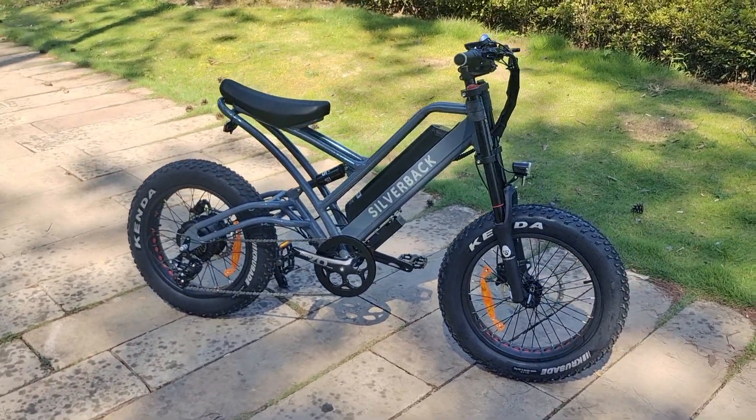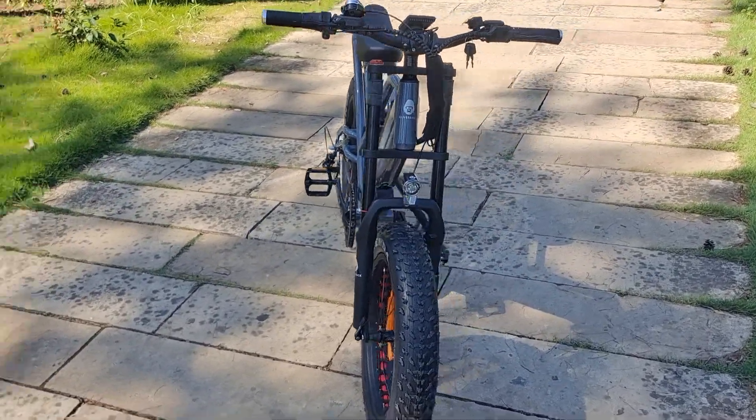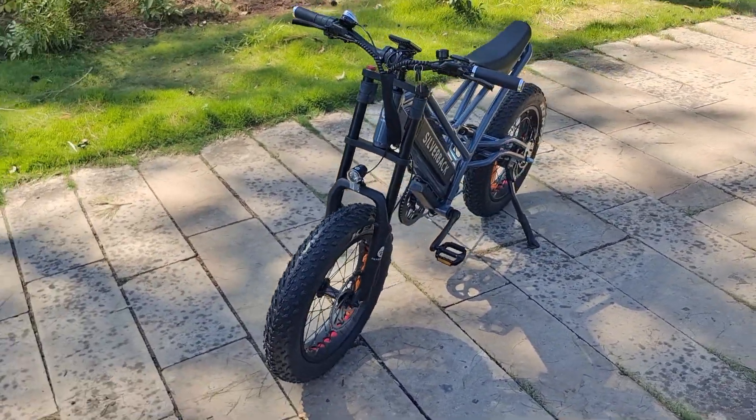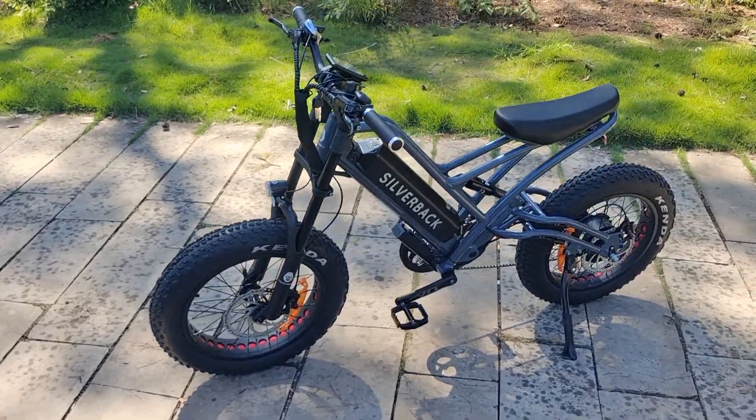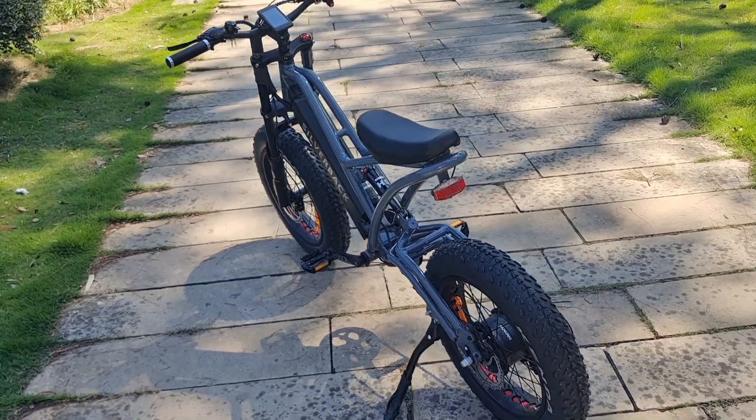Max speed 45 km per hour. We use nine different pedal assisted speeds.